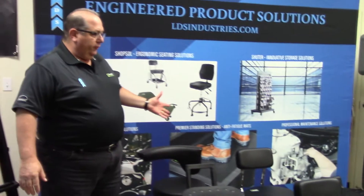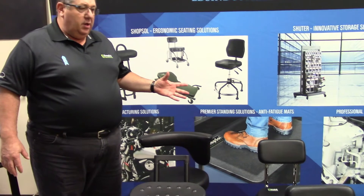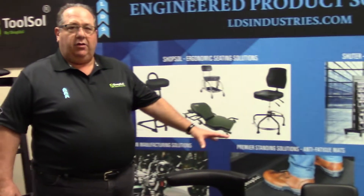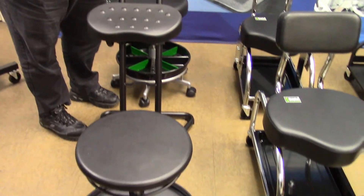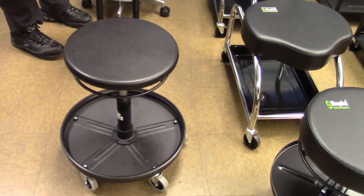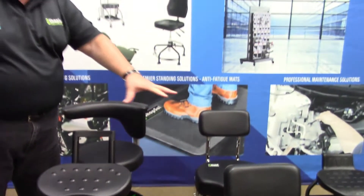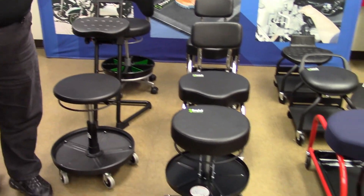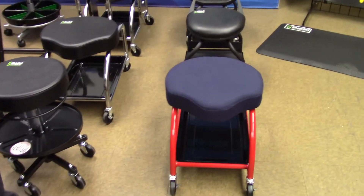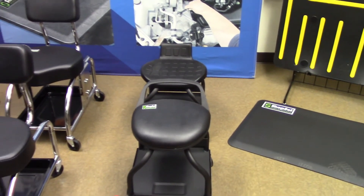Our stools for ShopSole are all built starting at 300 to 500 pound real load capacities. We can handle any low application in the service department from polishing your car to any other application, getting different size users ergonomically positioned with our backrests, our removable trays, our special welding stools, and our new unique 400 pound capacity utility stools. ShopSole makes a great solution for any application in the workshop.